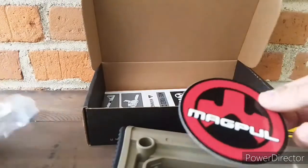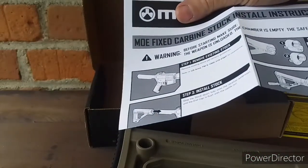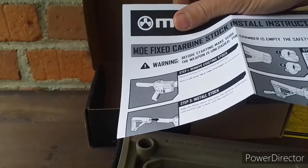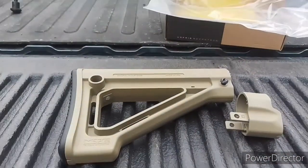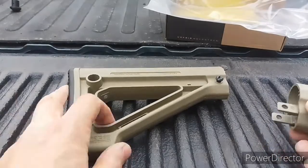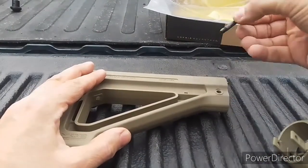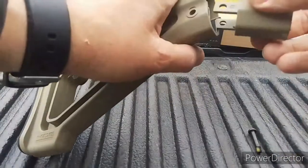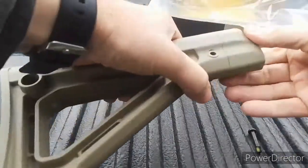Of course you get your Magpul sticker and instructions for how to put this thing together. The first thing I'm going to do is take the screw out here so that the end plate will actually slide right in. I've loosened it up already — pretty simple. You should be able to work with a screwdriver to slide that in there.